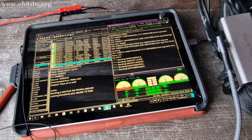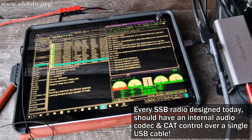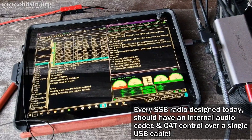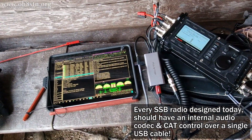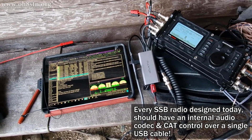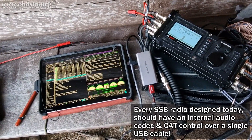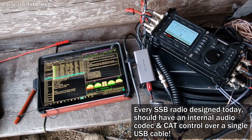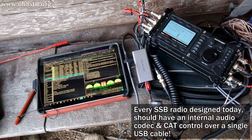This problem exists in the amateur radio community today because manufacturers aren't implementing audio codecs and CAT control over USB connections in their radios. This means we have an awful lot of control cables, data cables, and audio cables going in and out of our radios between our radios and our computers. It's an absolute cluster bugger. For data communications, this setup simply had too many connections.